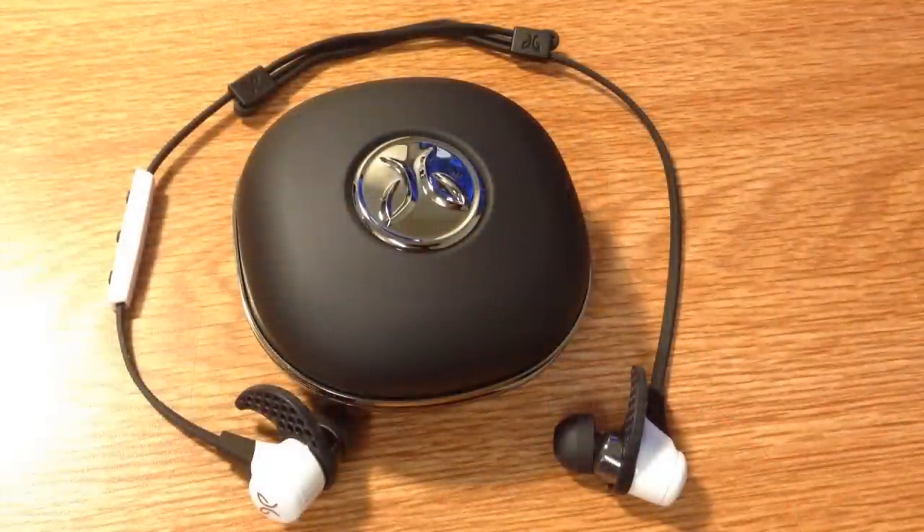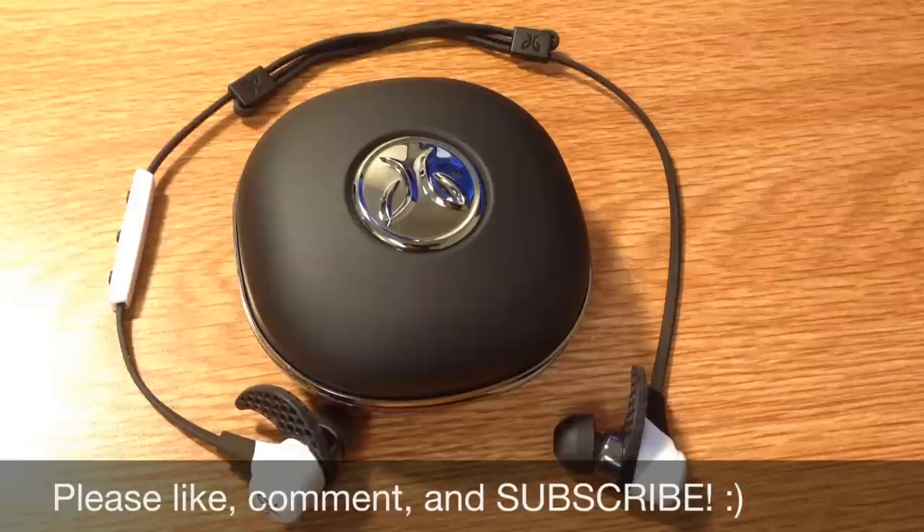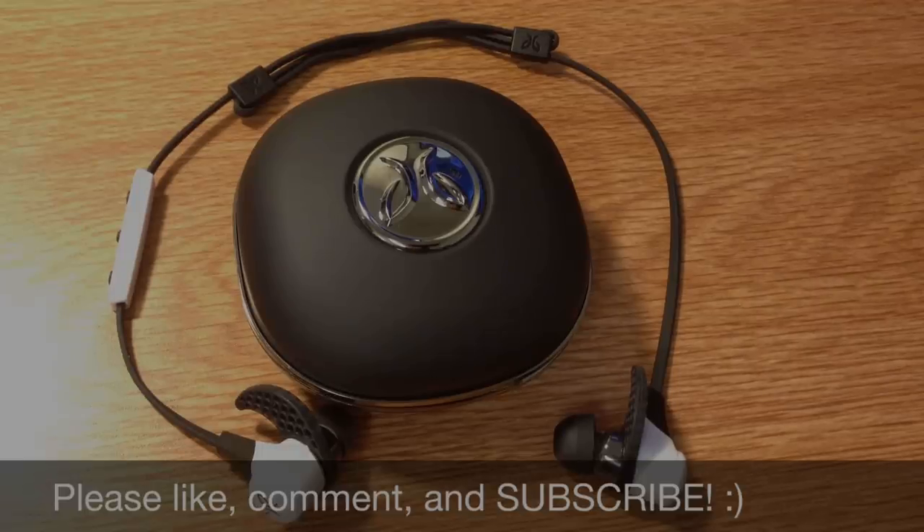Hopefully that video was helpful to you. It was definitely confusing for me to not have any instructions for how to set things up. Please remember to give this video a thumbs up if it helped you out, and leave some suggestions for other people if you have any. Remember to subscribe. Thanks for watching — my name is Jerry Lan and have a great day.